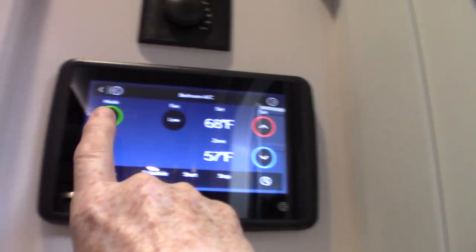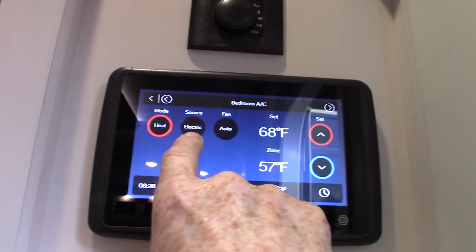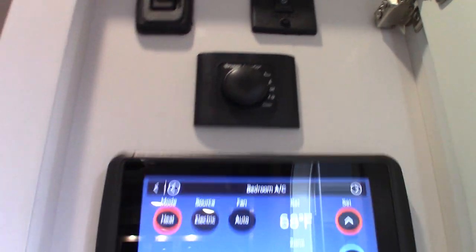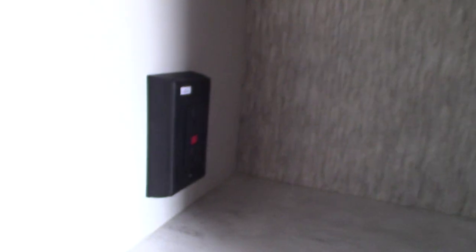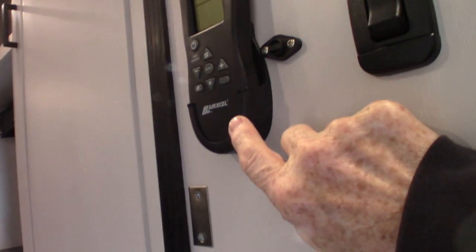I think the reason the panel is showing electric heat only is because the regular heat is controlled from the Truma controller — I'd bet on it, but I'll confirm with the person who prepped it when you pick up. This plug here is a GFCI. Keep in mind all the plugs in the trailer are wired through a GFCI even if they look like regular plugs. You have all your switches here. This is a remote for your Max Air vent fan.